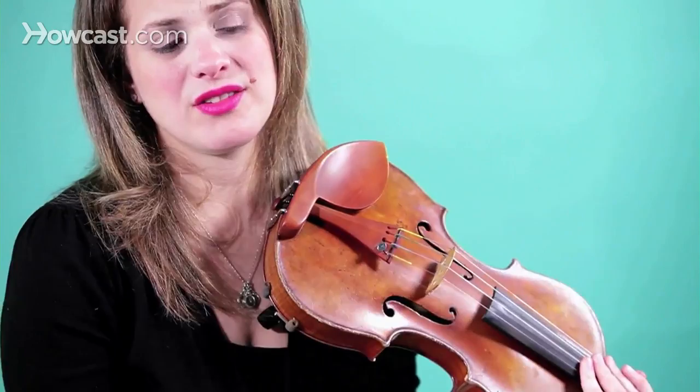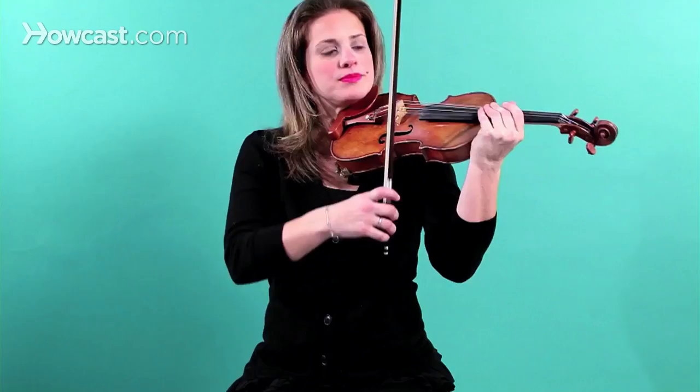Octaves are played together, and they're difficult because you have to play them so in tune. Here is an example of how to practice octaves at home. What I tell my students is you practice them separate, separate, and then together — separate, separate, together. And you use full bows with a nice big forte sound.